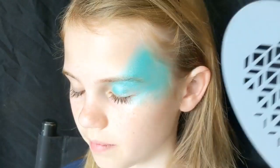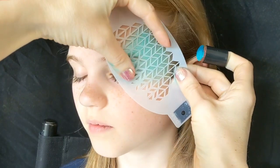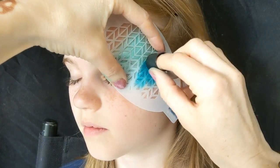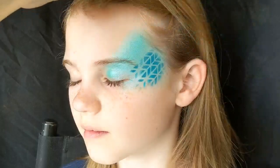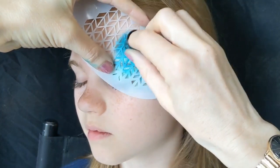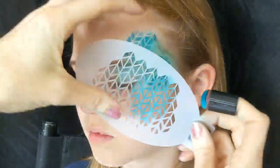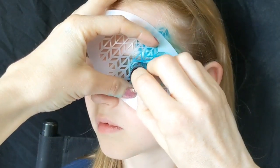I've got a BAM stencil, this is number 1406, and I've loaded up my little finger dobber with some Superstar Teal and Snow Petrol and mixed them together to make a slightly darker teal color. You want to position your stencil so it points towards the inner eye almost, and just put these as random patterns.